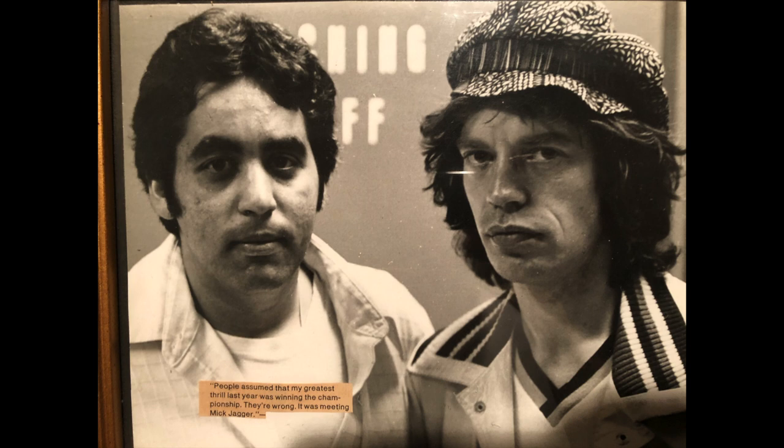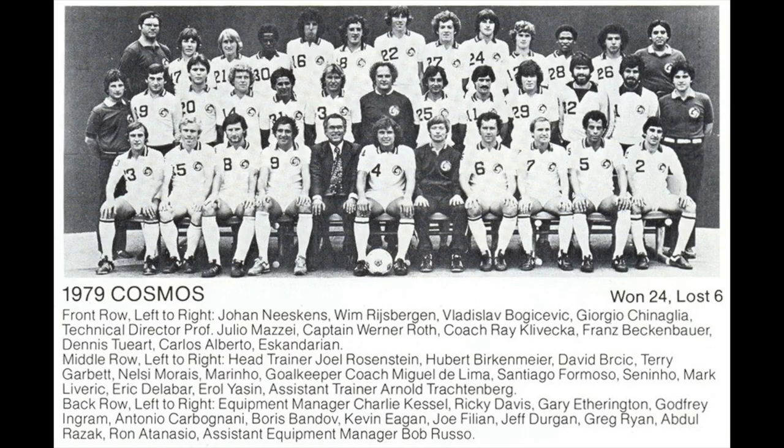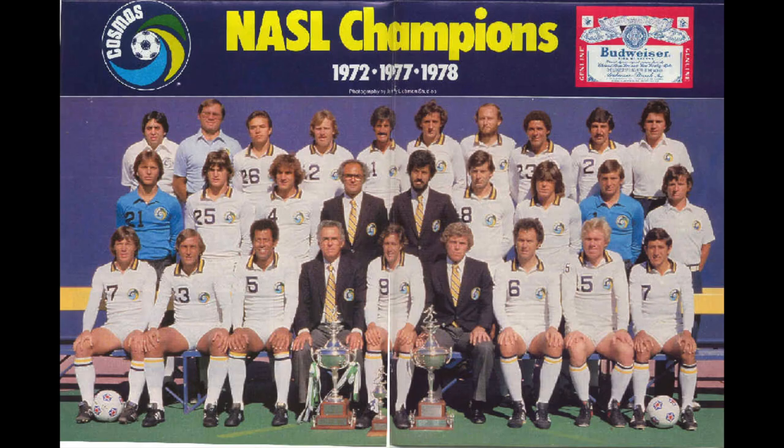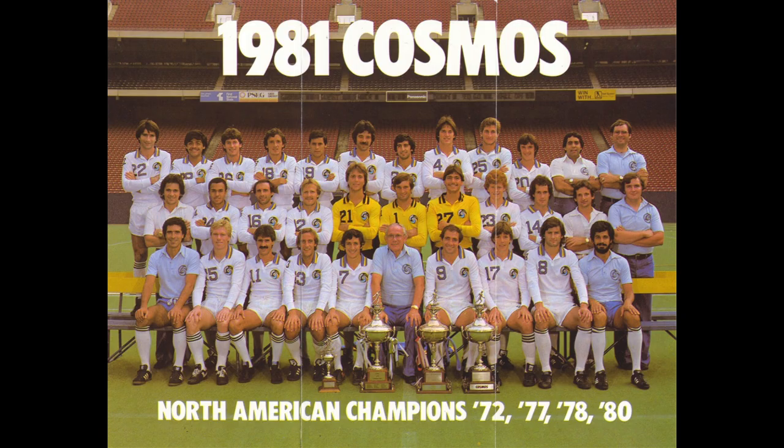The NASL had an outdoor and an indoor league. We played half our games at Madison Square Garden and half at Brendan Byrne. That continued after the outdoor season for a couple of seasons, and then the whole league folded.